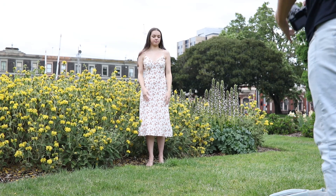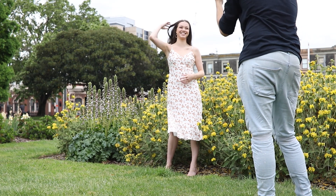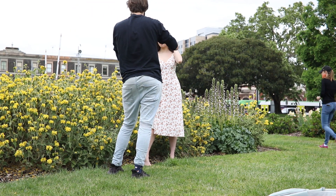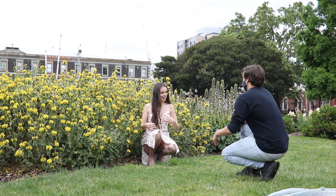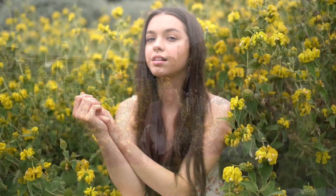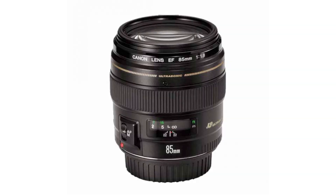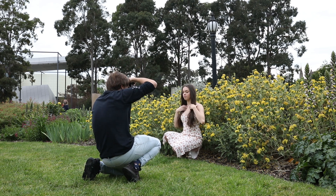Hello everyone, Bach Photography here with another video. Today we're going to be talking about a really easy setup that anyone can do to take amazing portraits, without using any fancy equipment like special lights, reflectors, or speed lights. You're going to need some kind of DSLR or mirrorless camera and a lens with a wide maximum aperture — something like a 50mm f1.8, 35mm f1.8, or 85mm f1.8. Anything with an aperture of f1.8 or f2.8 will work well.